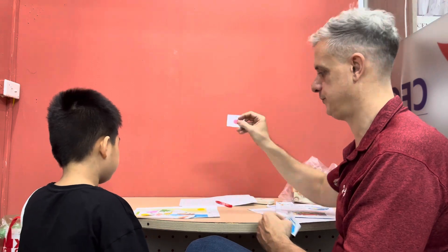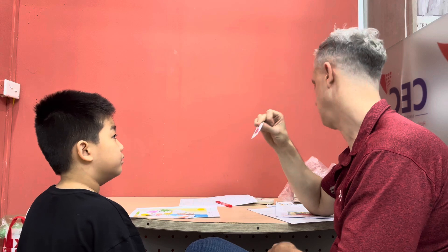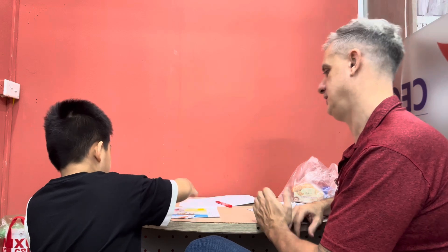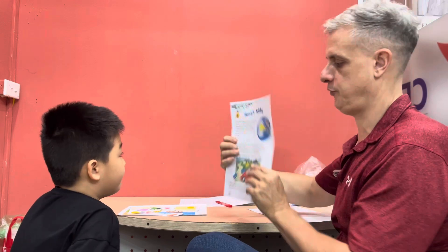Next to the girl — yeah! Last one. What is it? A red apple. Can you put the red apple on the giraffe's head? Yes — well done! Okay, great. Now I just want you to read this for me. This is the first page.